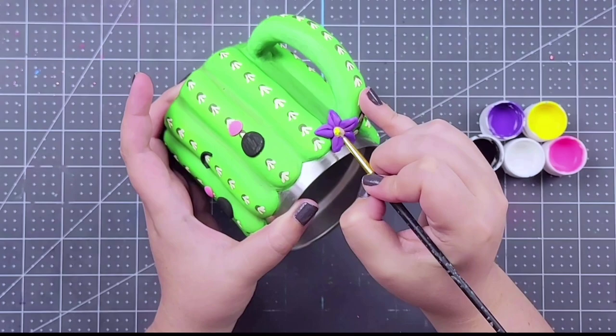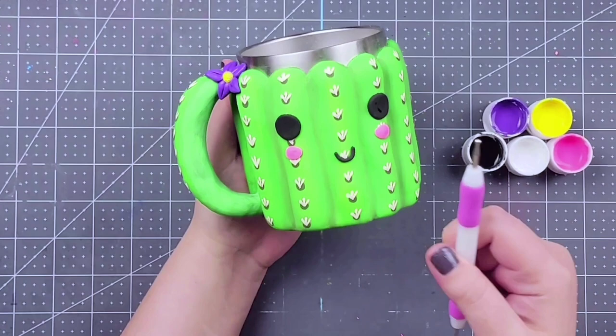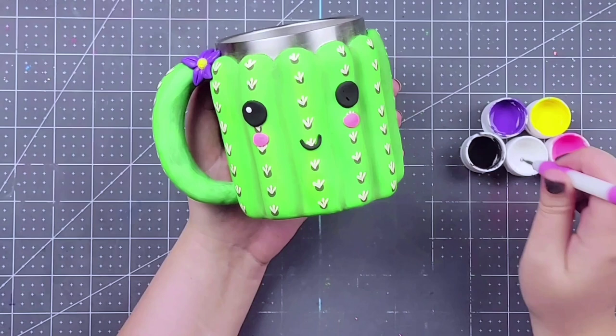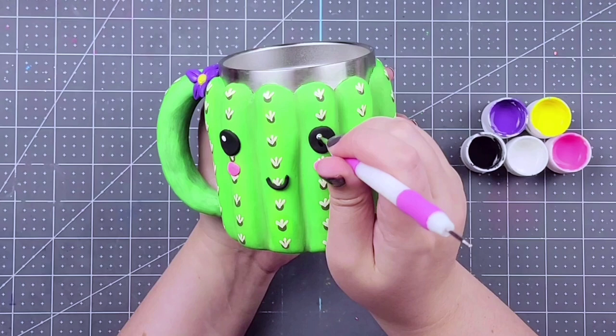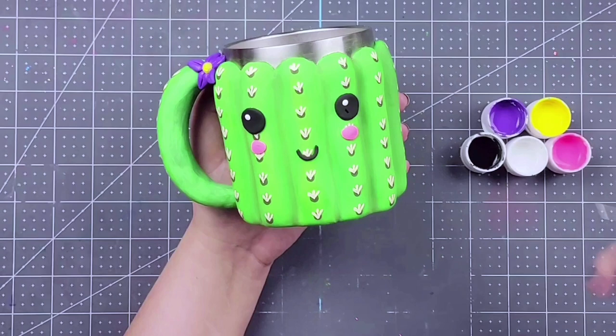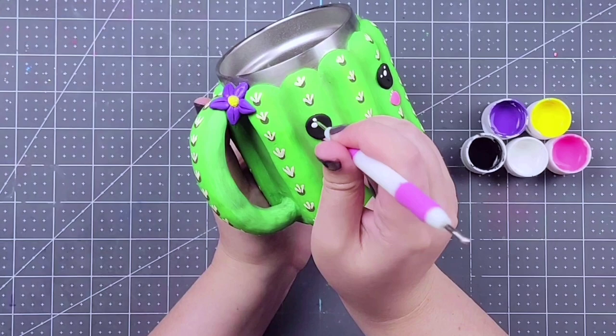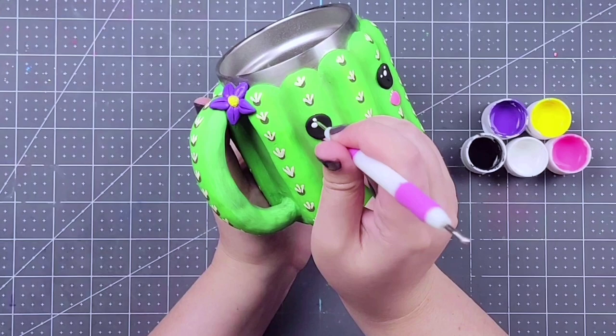When your pieces are all dry, grab a ball tool — a smaller ball tool — and we're just going to add a little bit of twinkle to our cactus's eyes. Grab the larger end and do one big dot and then two smaller dots on the outside. My best advice is to pick one corner of the eye, so on both of them either do both the left corner or both the right corner. On my first cactus I did one on either corner — the left eye had the left outer corner and the right eye had the right outer corner — and it actually just made them look cross-eyed. So you really want to make sure they're in the same direction.